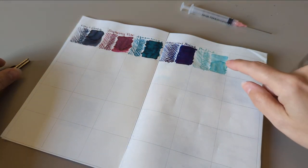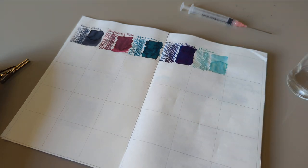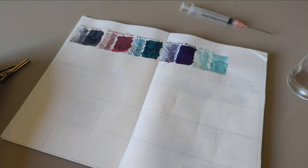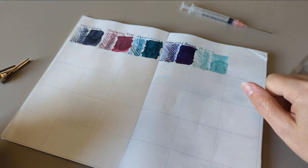Yesterday we looked at Patina by Pannonia. I don't have the pen with me, it's downstairs — I was riding with it. It is a very watery, not lubricated ink and pretty light, but I quite liked it. It's a nice change from these.